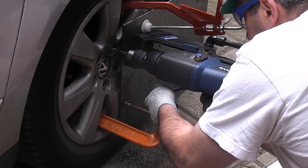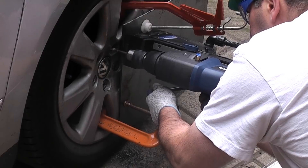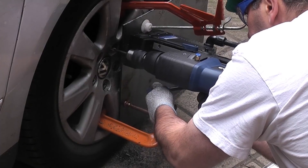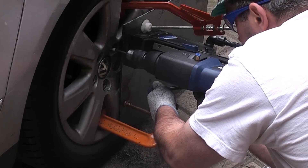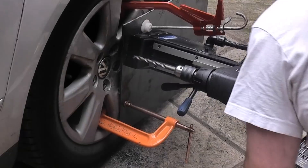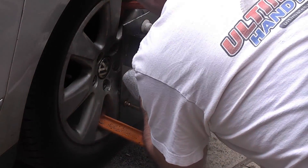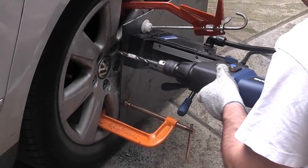The heat generated during the drilling process can also help to loosen the damaged bolt. Once I have drilled down the bolt using this bit I swap over to the ten millimetre diameter bit and continue drilling. I am ensuring that I do not go all the way through the wheel bolt, as I do not want to drill anything other than the bolt itself. I have removed one of the other wheel bolts and used masking tape to gauge the correct drilling depth.